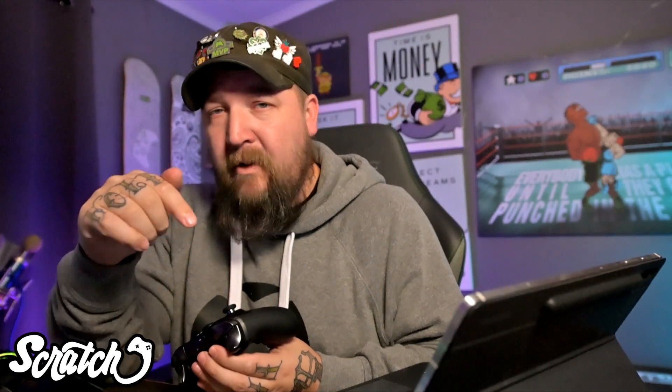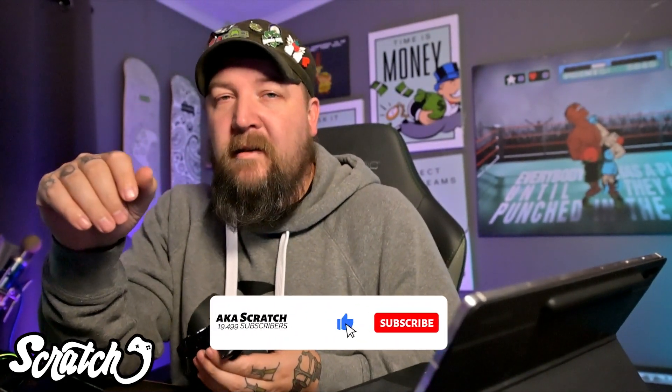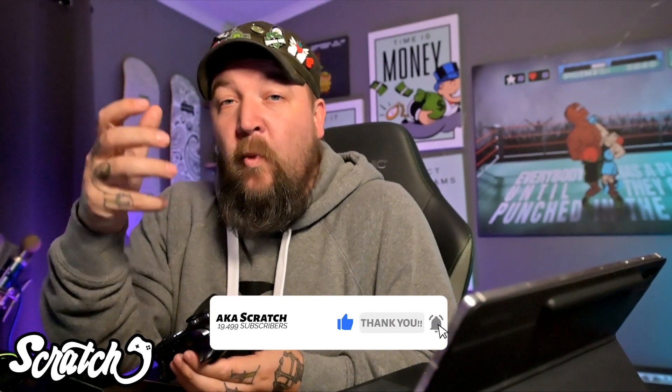Maka91, who does a bunch of guides on YouTube — I'll link him down in the description — he pointed this out that it works with old Series S controllers or Series X controllers that came with the system, but it didn't work on say like the Elite Series 2.